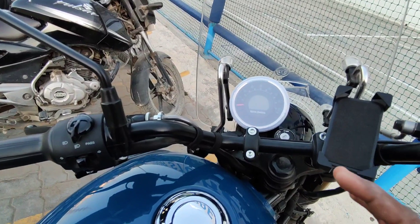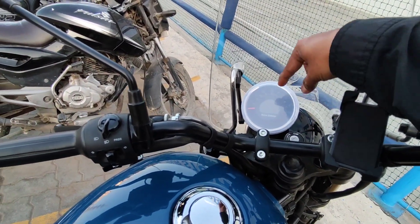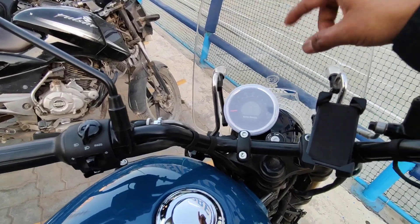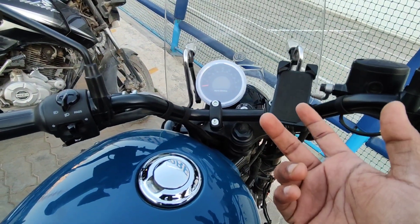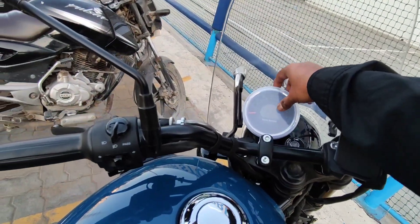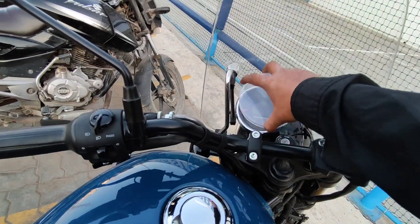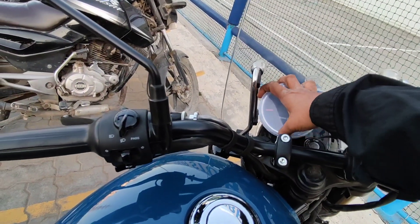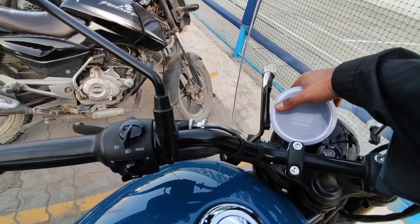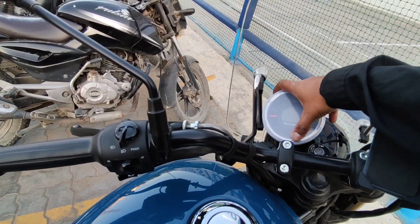I think I will recommend you this. When you order this you will get a cover with it, so you will be having two, but since it is not in my bike I am using only this one. So this is nice actually — for your meter, the glass will be like safeguarding your meter.